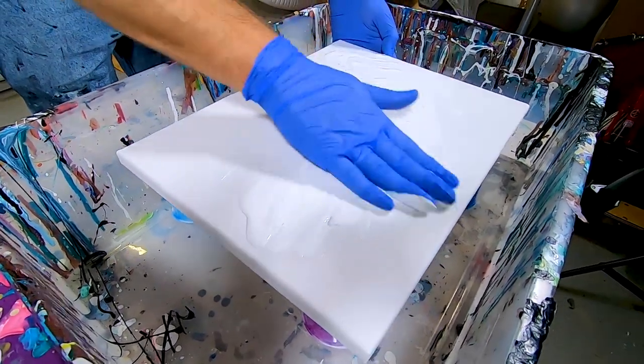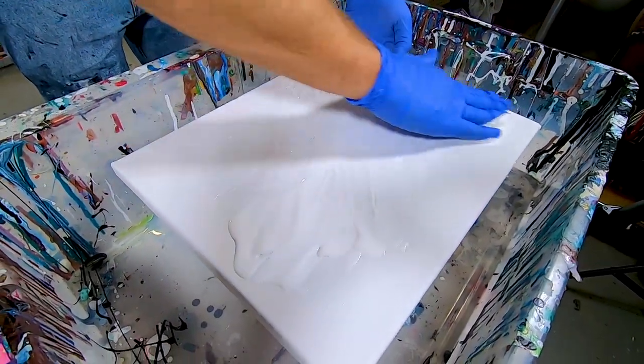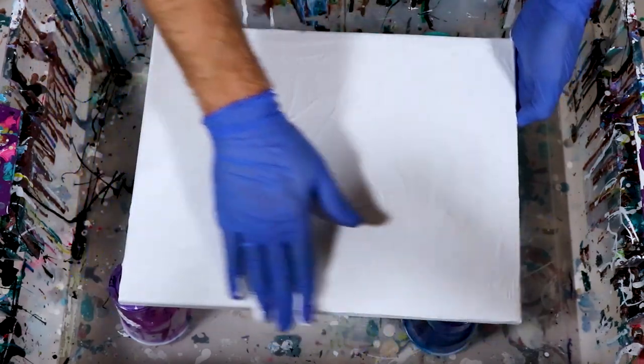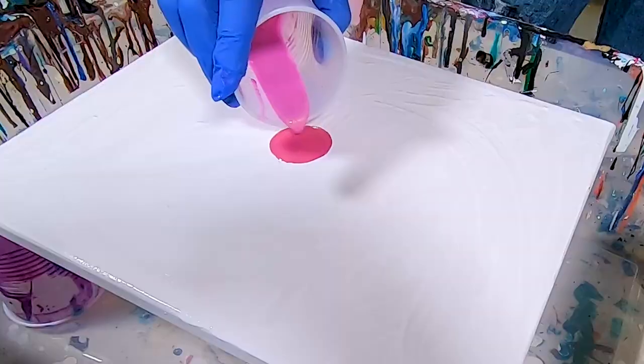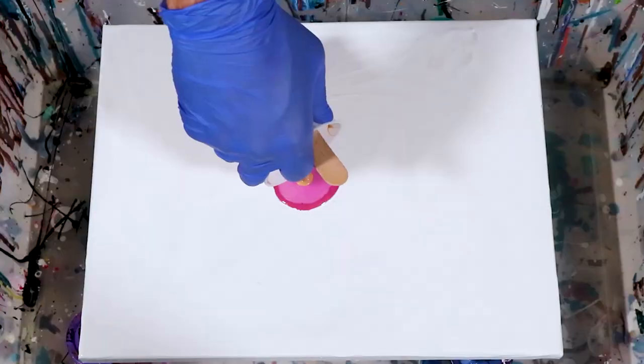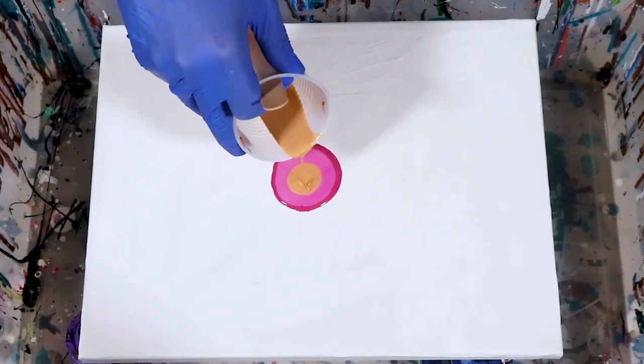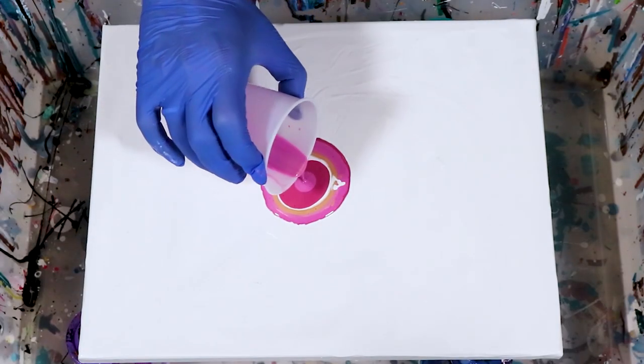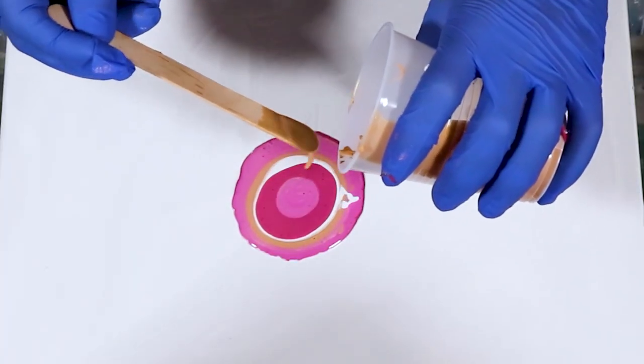With our colors all made, it's time to prep our canvas. Put a nice light coating of white down on the canvas, making sure to cover it entirely. For this acrylic pour I'm going to concentrate all of my colors in the center by transitioning from drops of raspberry to orchid to gold to white.